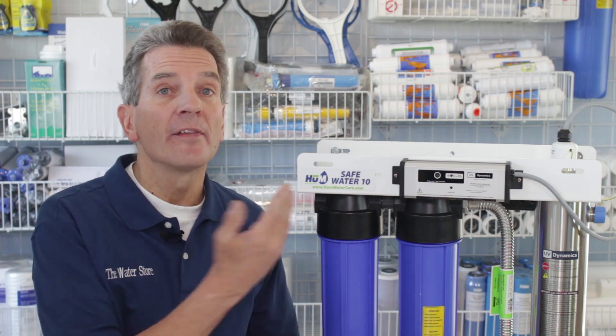Was the ultraviolet system correctly sized when it was installed? I have a YouTube video linked here that shows how to size an ultraviolet disinfection system. They're sized by flow rate — if your flow rate is higher than your ultraviolet system's ability to kill bacteria, you're going to have a problem.